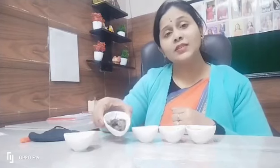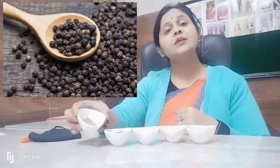Third is turmeric — turmeric is very good for body infections due to its anti-inflammatory properties. It also contains antioxidants. The fifth ingredient is pepper, which contains a good amount of piperine.